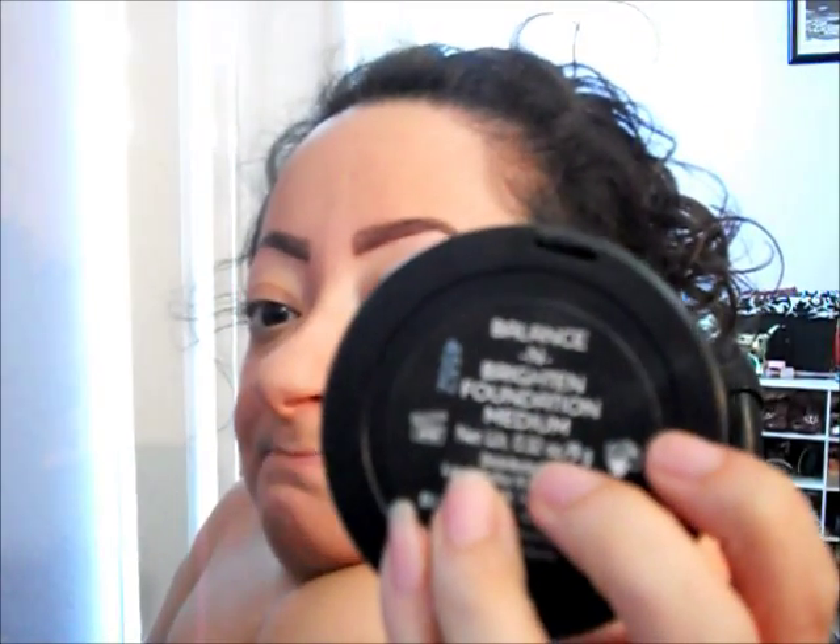It feels very smooth and lightweight. I really don't feel like it's a foundation powder. I hope you guys enjoyed this first impressions video. Let me know down below if any of you have tried this before and how you like it. I think this would be great for someone who likes a very light coverage.